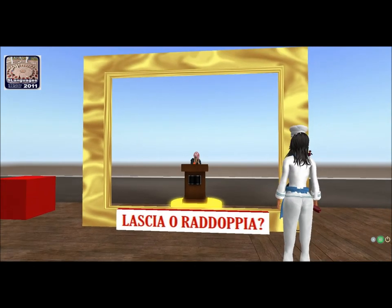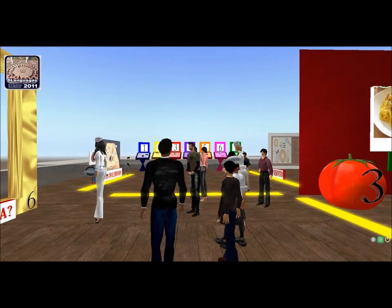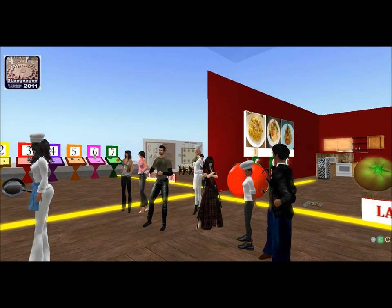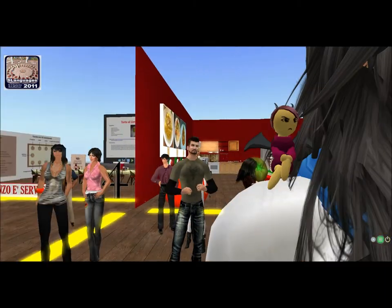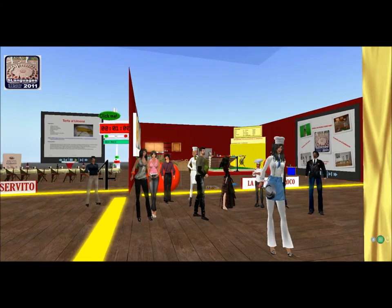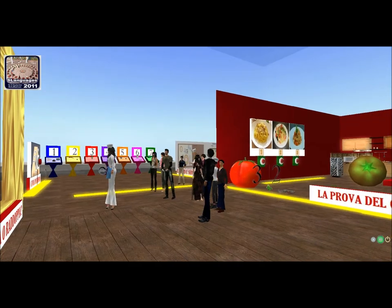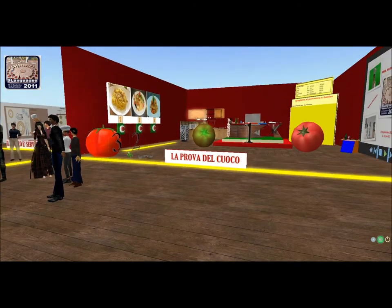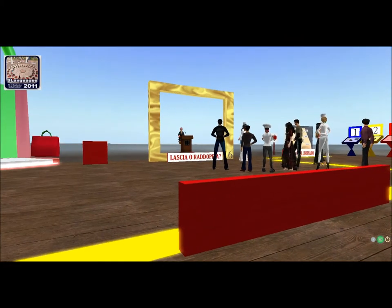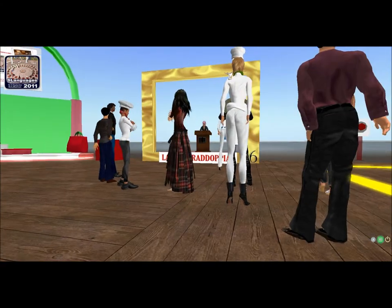Domanda numero 7. Forza, abbiamo solo 5 secondi. La minestra si mangia con il... Prima avevamo il coltello, poi tu hai detto la forchetta, ma non ci sei. Cucchiaio! Brava Carelia! Ultima domanda per Carelia: si compra in bottiglia — può essere gasata o naturale. Che cos'è? L'acqua! L'acqua! Brava Carelia!